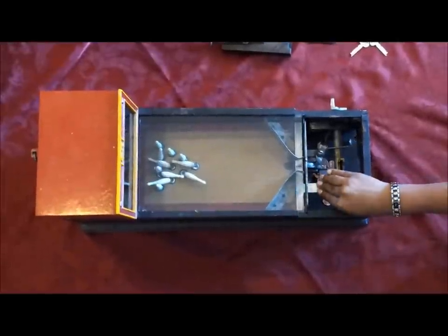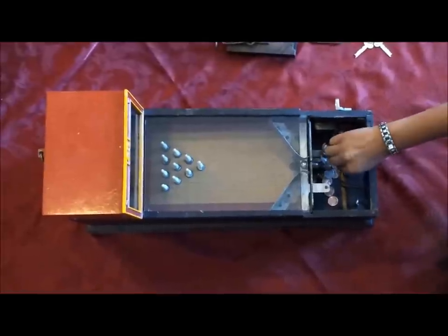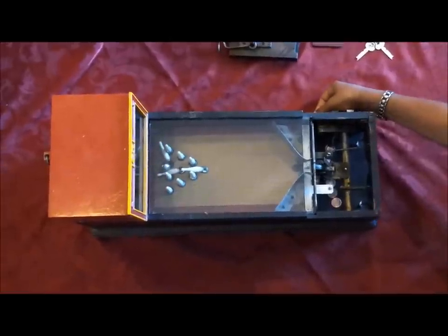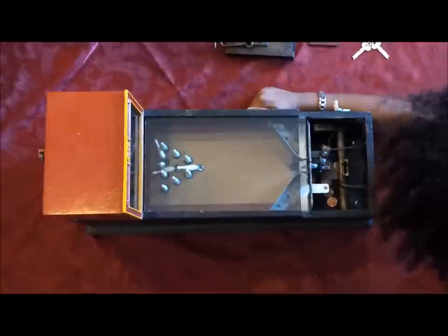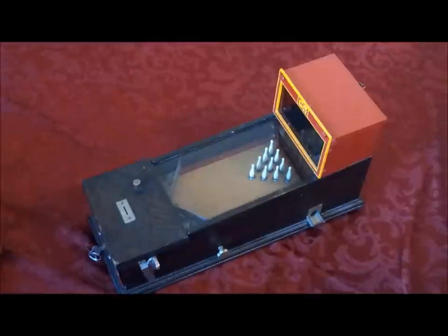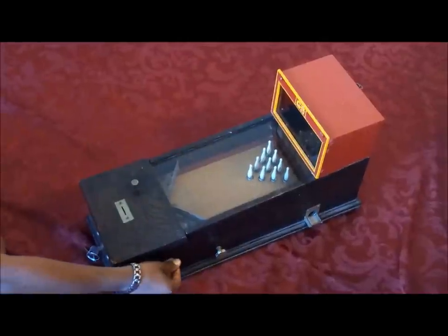You push the lever to reset the pins, you put a penny in the slot, you push down the lever until it clicks.